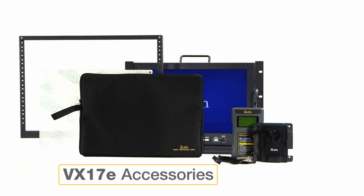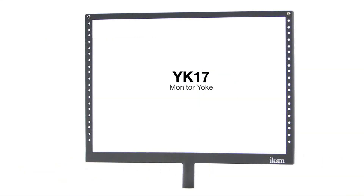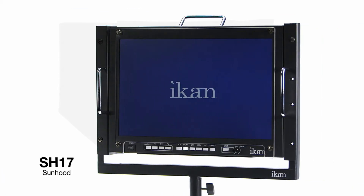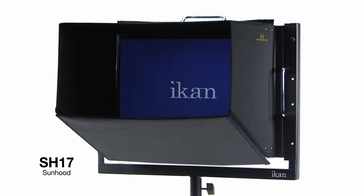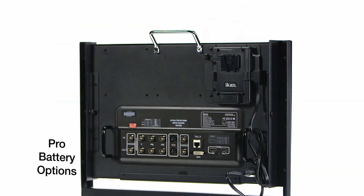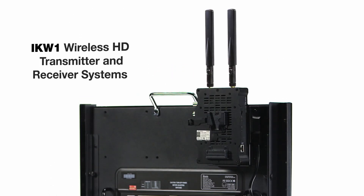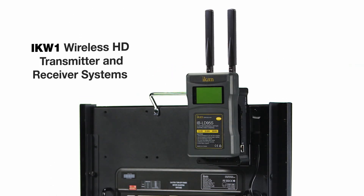VX17E accessories include the YK17 yoke mount, which allows you to mount the monitor to a C-stand, the SP17 screen protector, the SH17 sun hood for shooting outdoors, Anton Bauer or Sony V-Mount Pro battery adapter kits, or one of our IKW1 wireless HD transmitter and receiver systems.